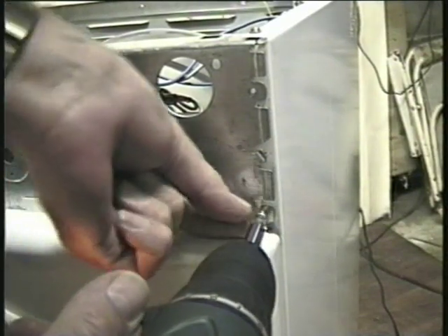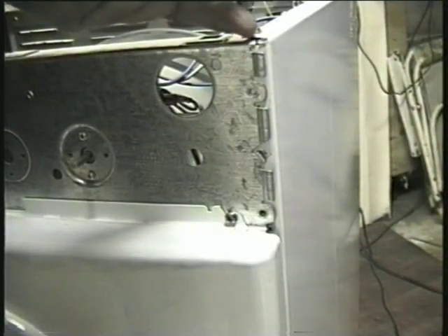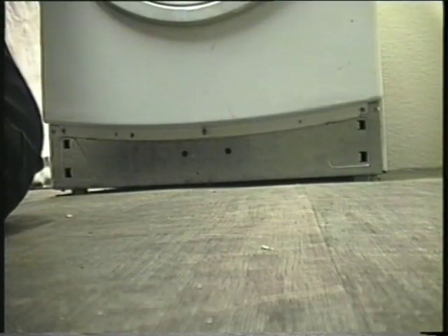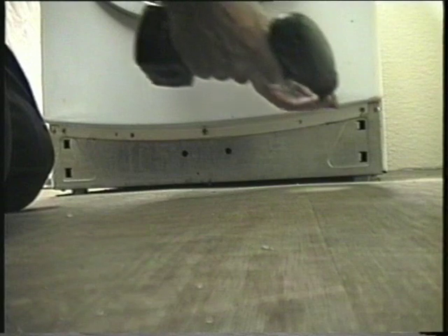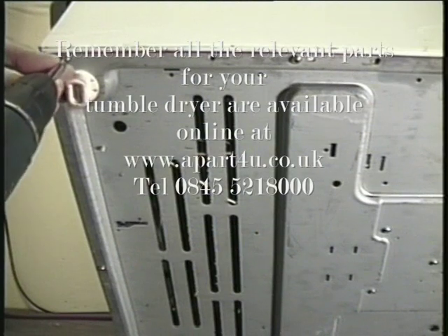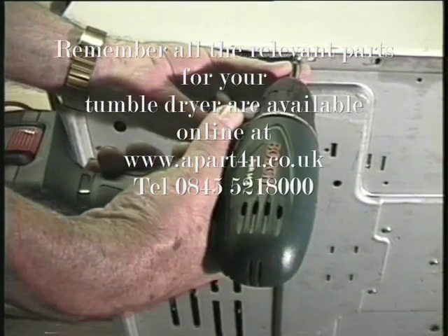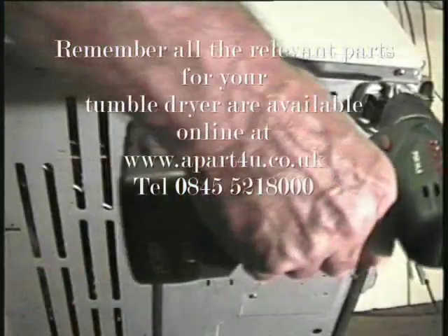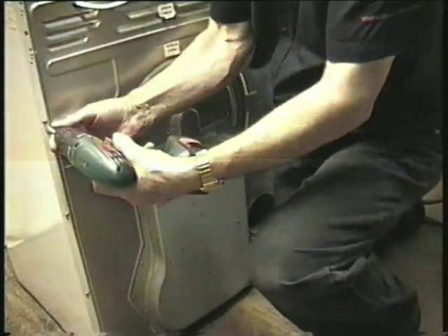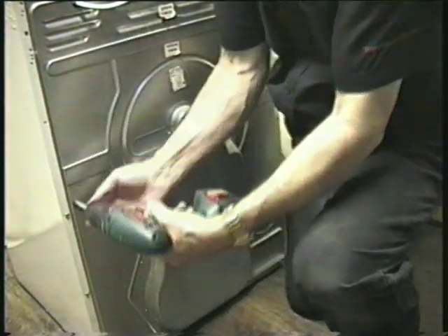Remove the screws holding the top of the panel on — there is one on top and two in front on this machine. The small screw fits on the top of the panel and the larger one fits on the front. The kick strip will just pull off, then you can remove the screw on the outer edge. Tilt the machine over, then undo the screws along the bottom edge. The only thing holding the panel on now is about half a dozen screws along the back edge, so remove those and the panel should come off.